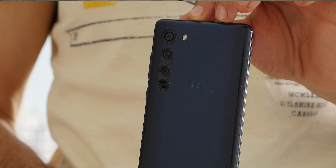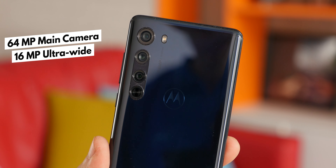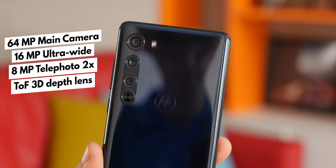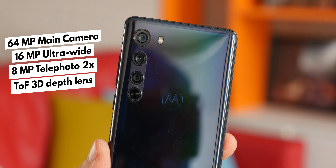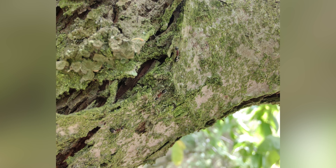So, what about the cameras? With the Edge, Motorola is introducing the trendy high-res sensor with pixel-binning technology, providing a 64-megapixel main camera on the back that merges 4 physical pixels into one virtual pixel for a detailed 16-megapixel final shot. You also have an ultrawide camera to capture epic-looking shots, as well as a 2x zoom telephoto camera, and even a time-of-flight sensor that captures a depth map for portraits. The ultrawide camera also does double duty as a macro shooter.